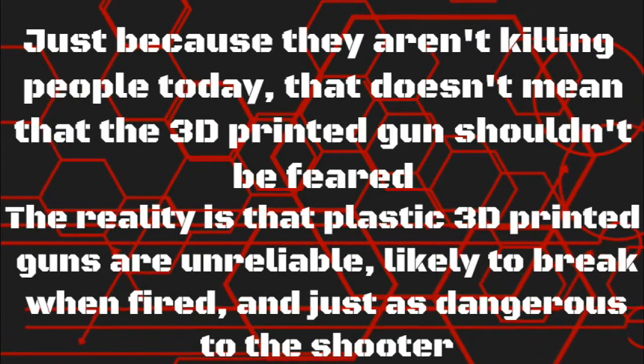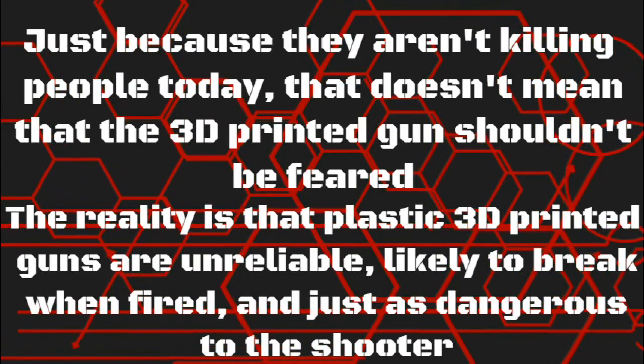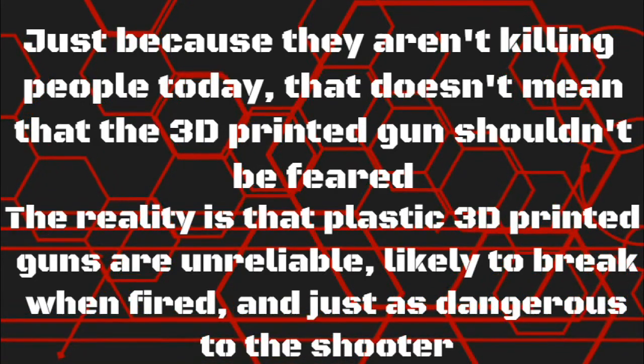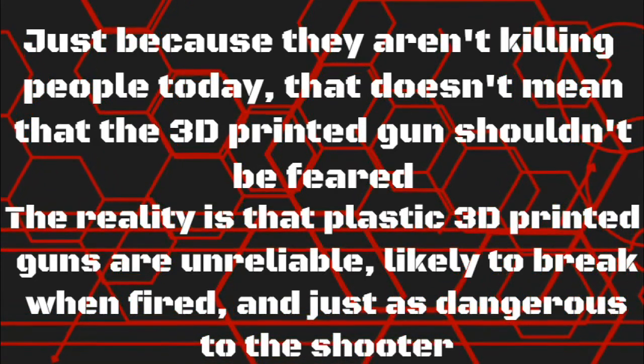The reality is that plastic 3D printed guns are unreliable, likely to break when fired, and just as dangerous to the shooter.